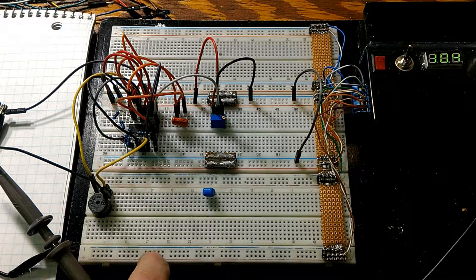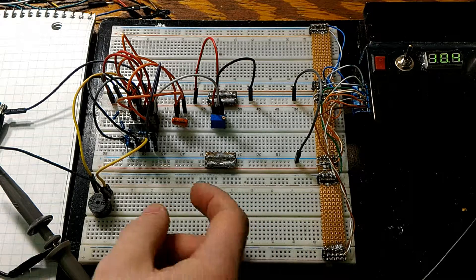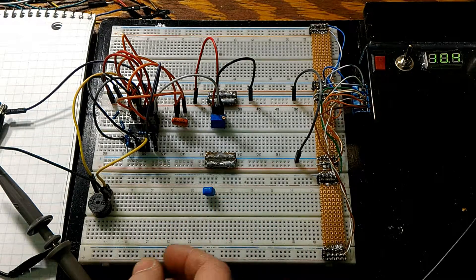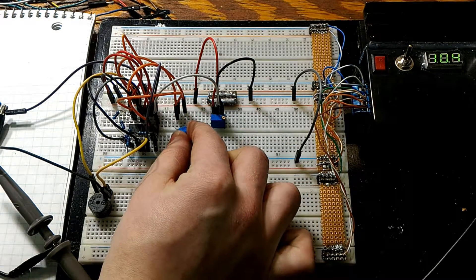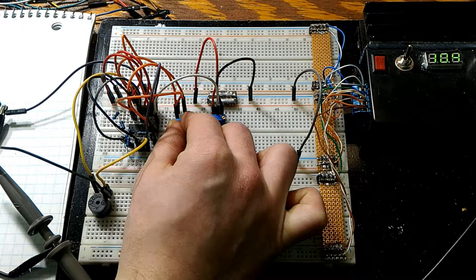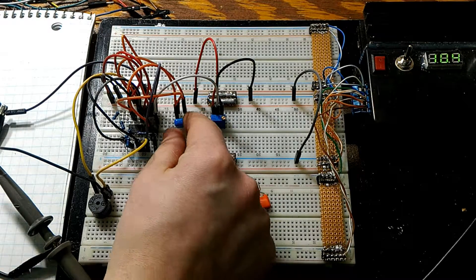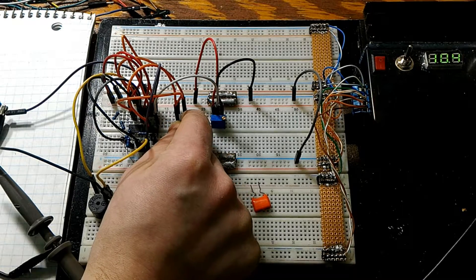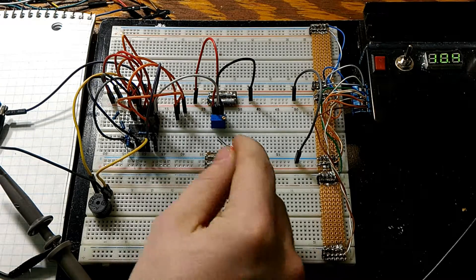We have two capacitors: one installed right now and one with a bigger capacitance, which will result in a lower frequency. I'm going to take out the smaller one — now it's supersonic and really unstable. Swapping to the larger cap, you can see the frequency drops to about 50–55 Hz. I'm showing these caps now because I'll be switching them when I show you the oscilloscope.